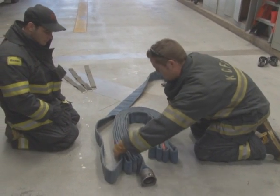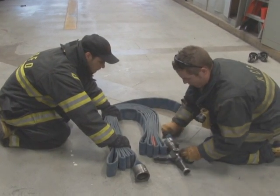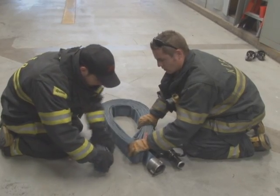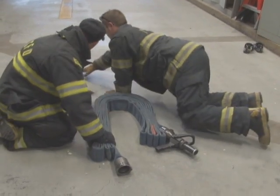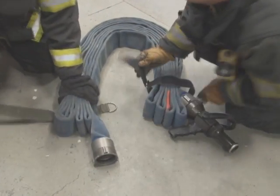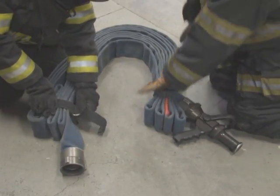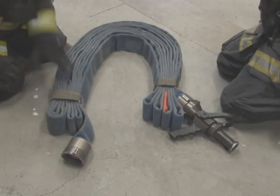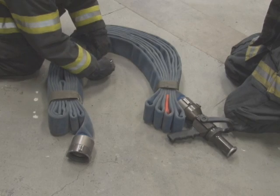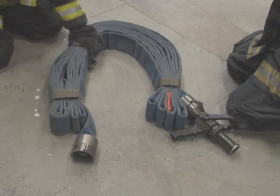On this 50-foot section of the high-rise pack, this is the section that will have the nozzle. We fold this 50-foot section the exact same way as we just showed you. We attach the nozzle, connect it tight up against the pack, take the tail that's left over, bring it around, and tuck it up inside the other side. Again, we have three straps on this 50-foot section — two on the female side and one on the male side. It's important that we keep this uniform so that all sections are the same.